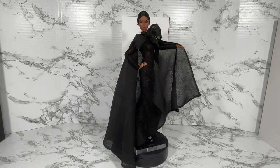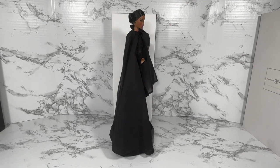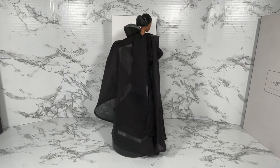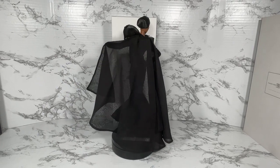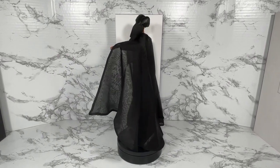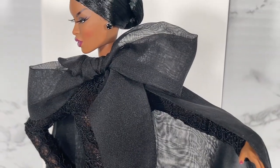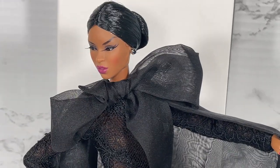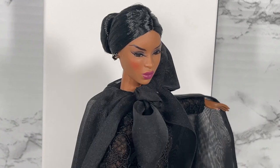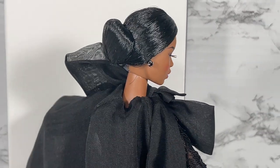Here we have Adele now with the cape on. Let's do a 360 so we can see it from all angles. It's quite large and dramatic — I absolutely love it. As we get closer you can see it's got that huge bow detail. Very dramatic, very beautiful.